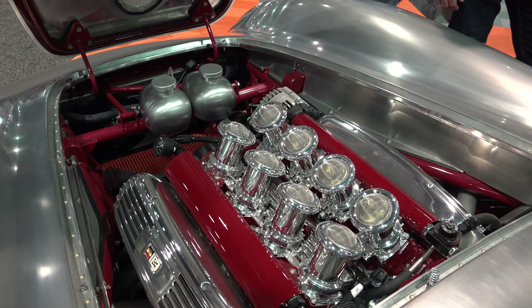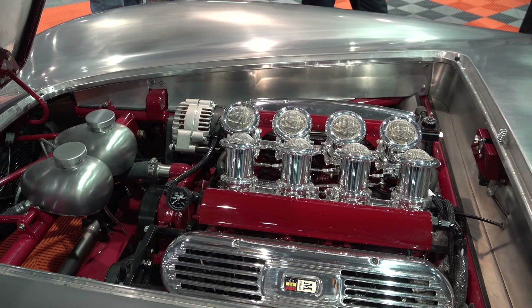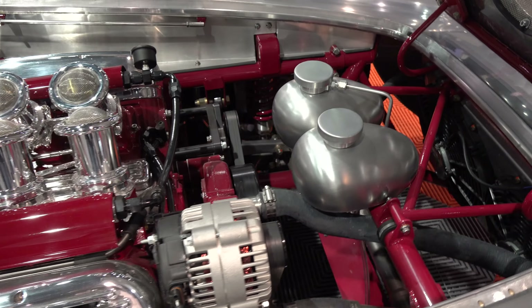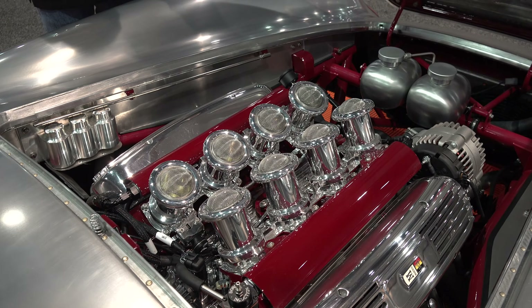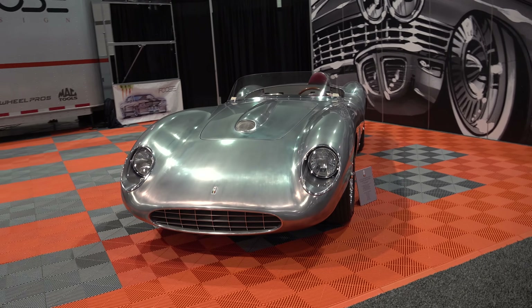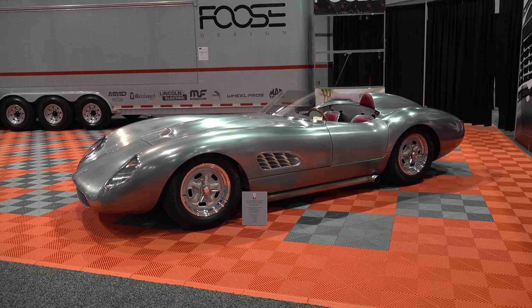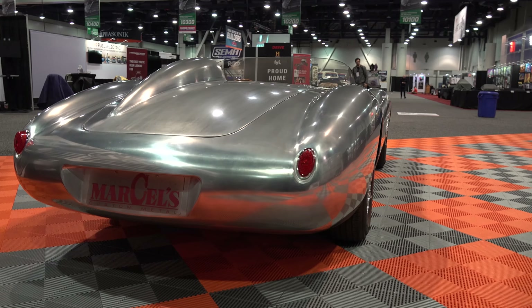What power is it? It's got an LS3. We put the Borla induction eight-stack on it just to give it that period-correct look — the tilted-in eight-stack. I wanted that because I didn't want a really wide hood scoop; I wanted a narrow, more Italian-looking hood scoop. We've got a Tremec six-speed transmission and a Winters quick-change rear end. The wheels are real knockoffs. The chassis — I had that made. I think I could build a chassis but not unless I had something to copy, so I just had a chassis guy build that.